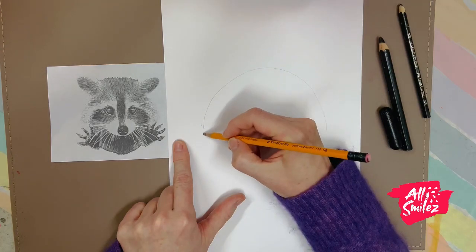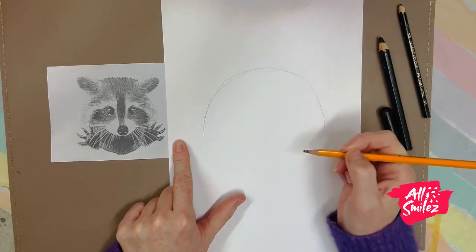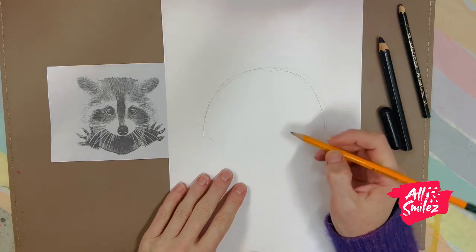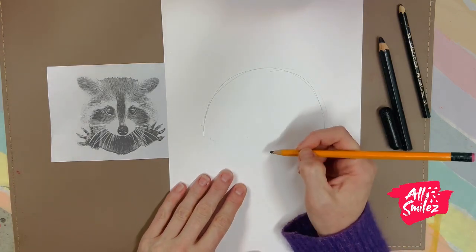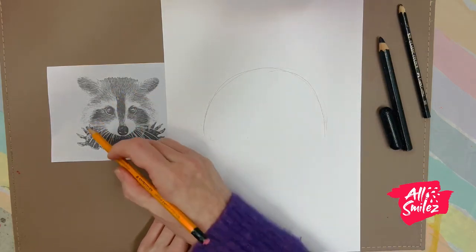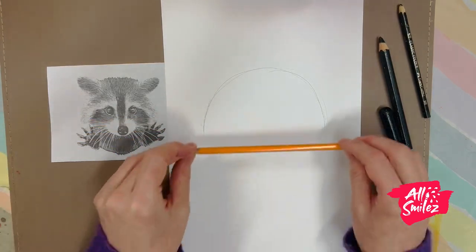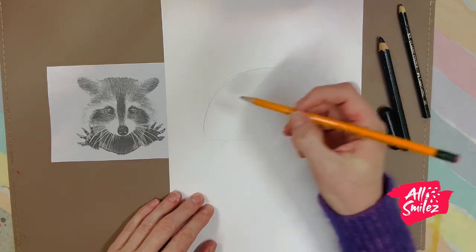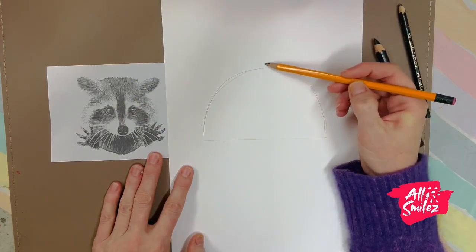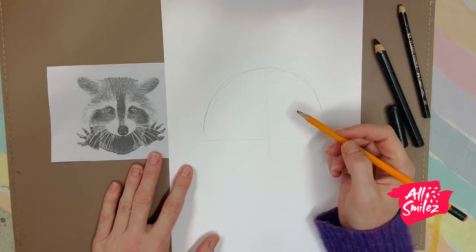I'm going to draw really softly so I can change it easily. For you, I would draw so soft — remember, we don't have to use an eraser. I can see this little humpy shape and a straight line across. Sometimes I use my pencil to help me draw a straight line across at the bottom. I know this is a symmetrical drawing — the same on both sides — so I'm going to pop a little line down the middle to help me plan the drawing as I go along.